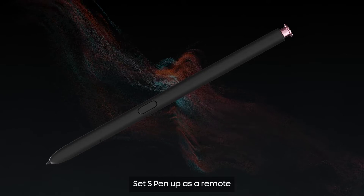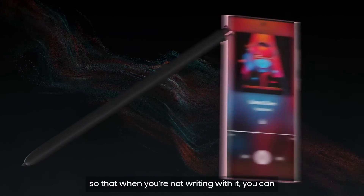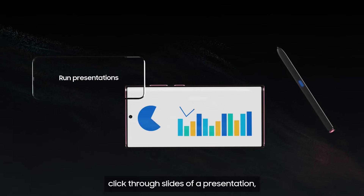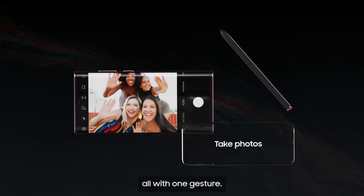Set S Pen up as a remote so that when you're not writing with it you can control music playback, click through slides for a presentation, take group photos all with one gesture.